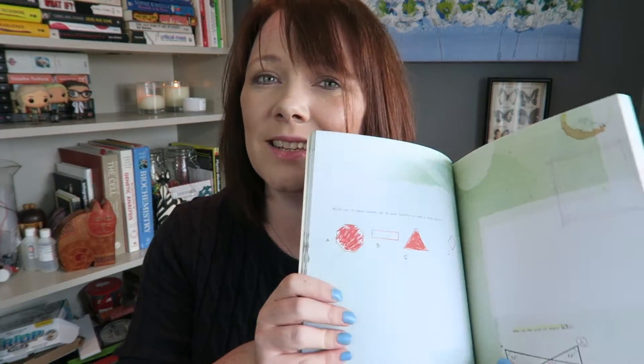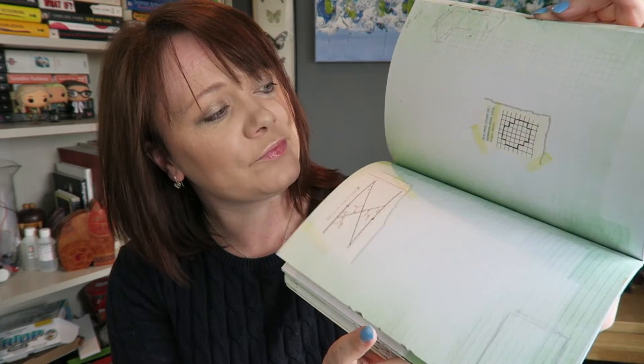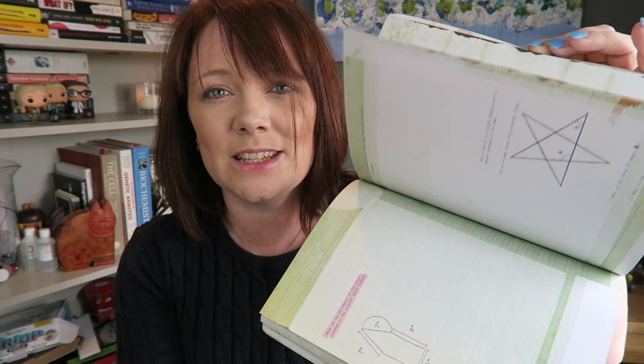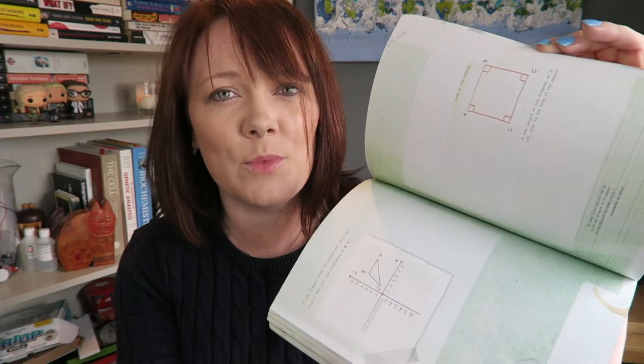So it does not look like your traditional textbook. It is aimed at doodling. If I just quickly flick through so you can have a look — it's got loads and loads of questions in there, loads of space for you to work out your answers. It doesn't look boring; it just makes it a bit more interesting.